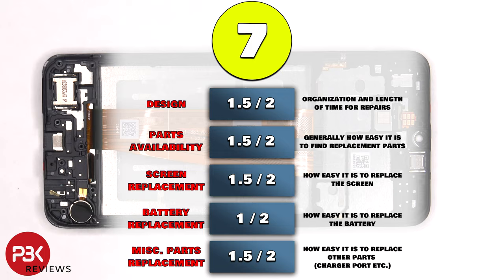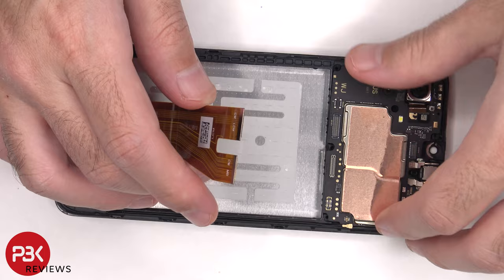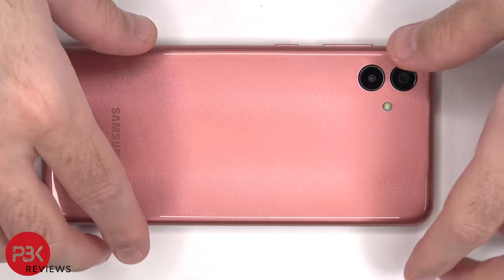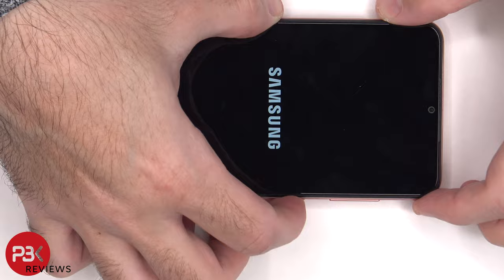Now it's time to put the phone back together. Once everything's back in place, flip over the phone, power it on, and you're done. I hope you enjoyed this video, and I'll see you in the next one.